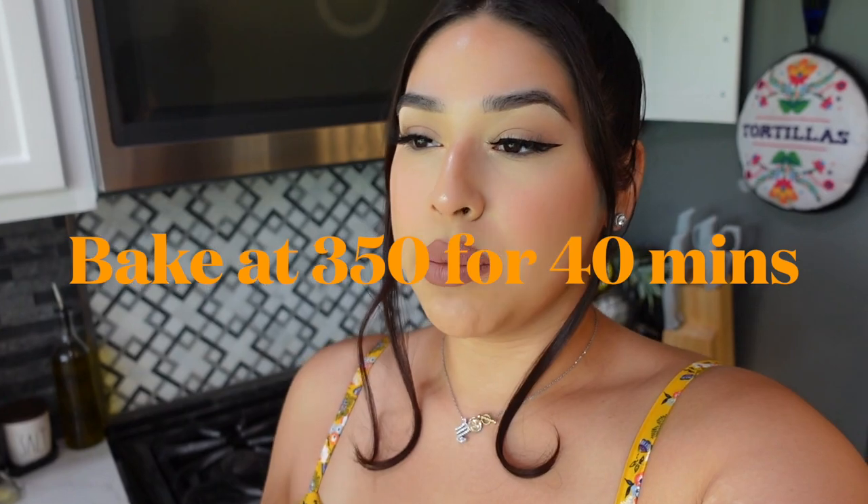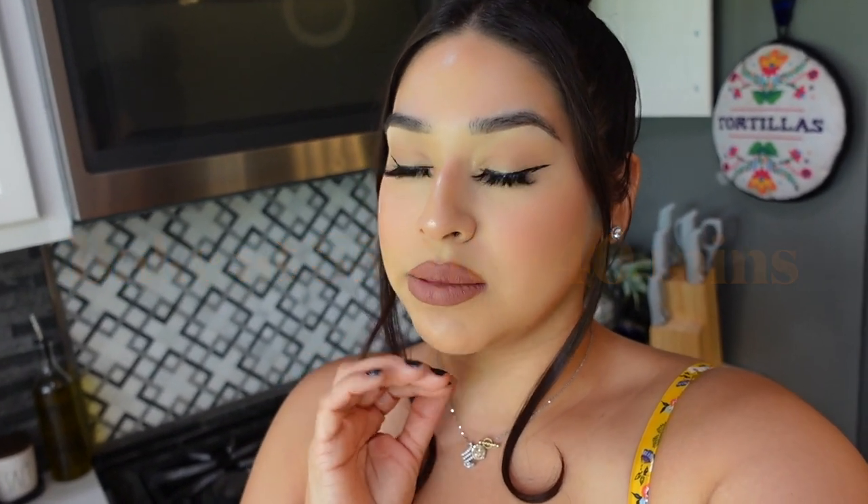We're going to let our pumpkin loaf bake now for about 40 minutes at 350. It can sometimes take a little bit longer because of the egg — we don't want it to be mushy because of the egg and the pumpkin. Check it at 40 minutes; if it's still not cooked, use a toothpick. If it's still a little too wet, go ahead and leave it in a little longer.